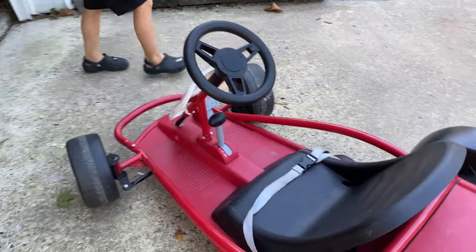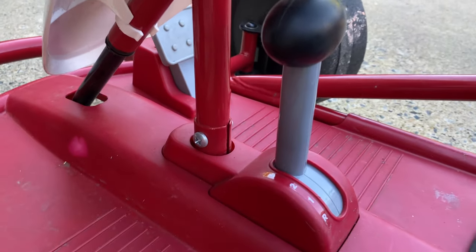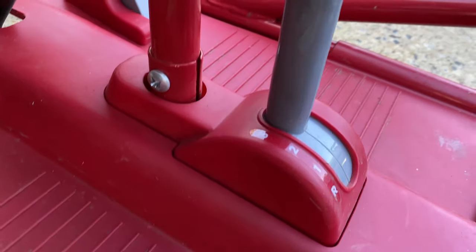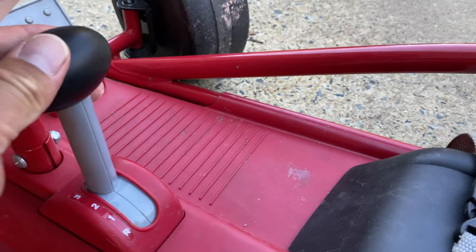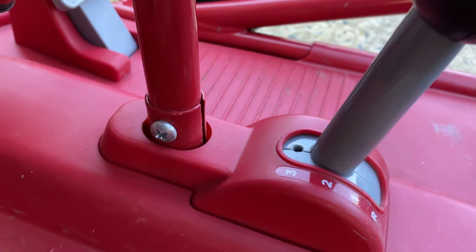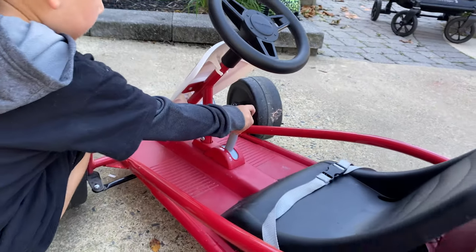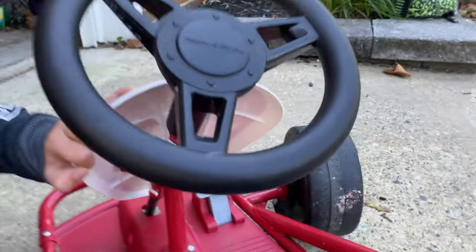The good thing is it's a really simple cart. All it has is reverse, first gear, second gear, and third gear. On the picture it shows you can put a plate there so it never goes to third gear, because third gear is really fast on this.